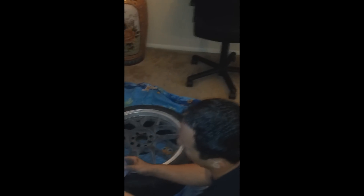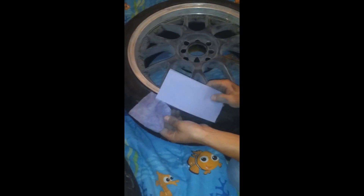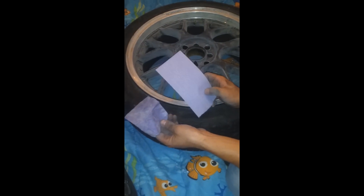I'll show you what the sandpaper looks like before and after. That is a well-used piece of sandpaper — just did about half the rim. We conserved it so we try not to waste any.